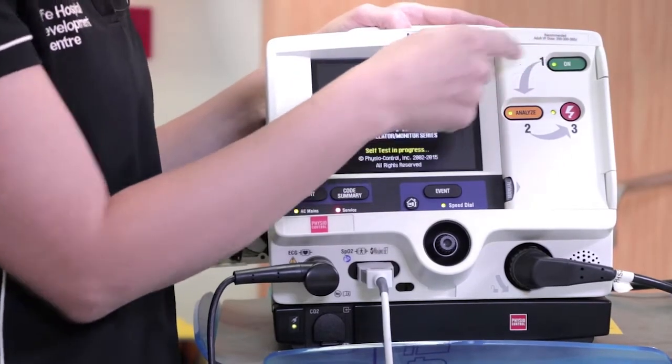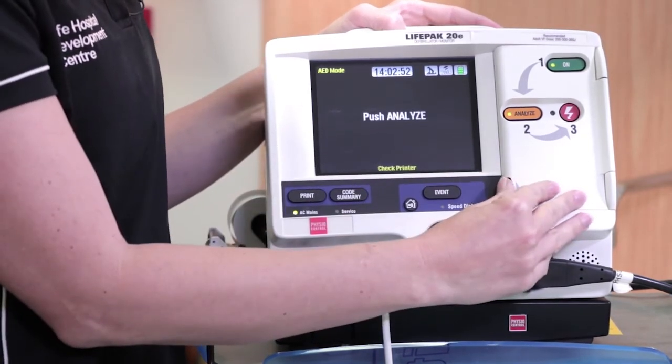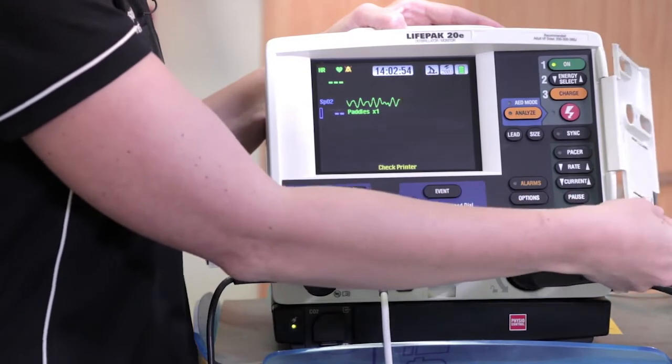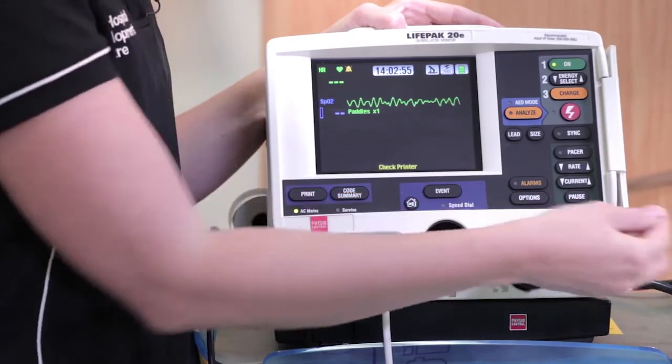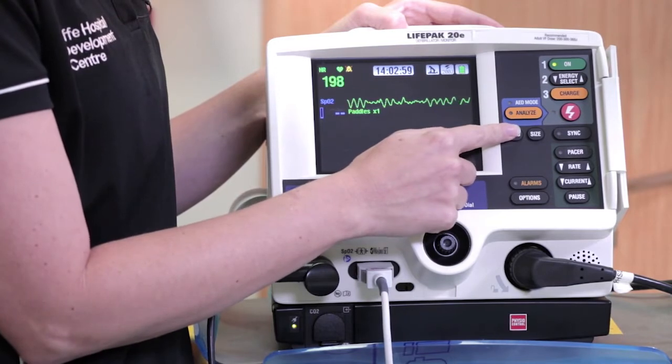Once the defibrillator is attached, we need to prepare for early defibrillation. Turn your LifePak on and open the door — this places the defibrillator into manual mode. However, if the door fails to do this, take the lead and push the lead button, which will also convert the machine into manual mode.